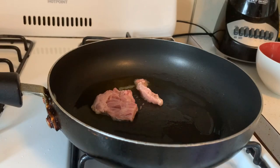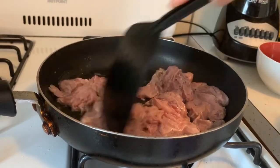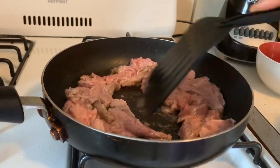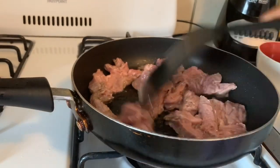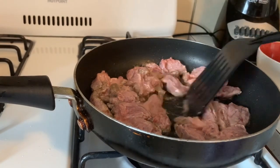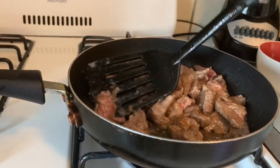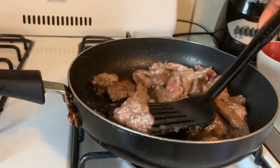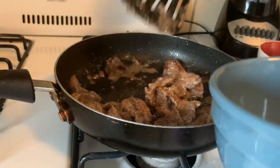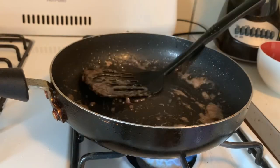Ok kounya ap mete vyen nan la dan. Nap jis mete vyen nan jiskaske vyen nan vin brown — bin sembla, sa ap preske kuit. Ok, vyen nan rinde.